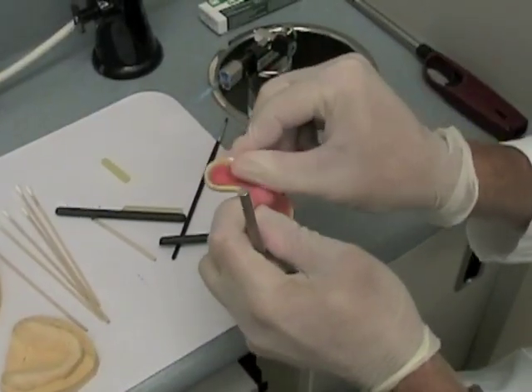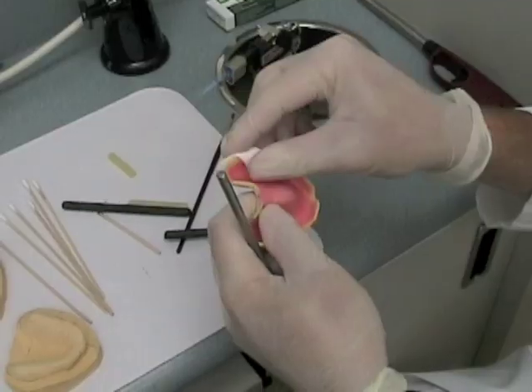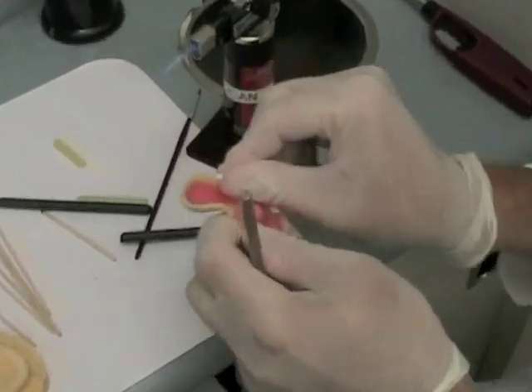Dry the custom tray where you will add the modeling compound to the edge of the flange. If you don't, the compound may not stick to the tray.